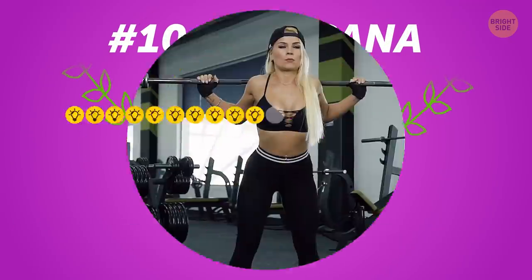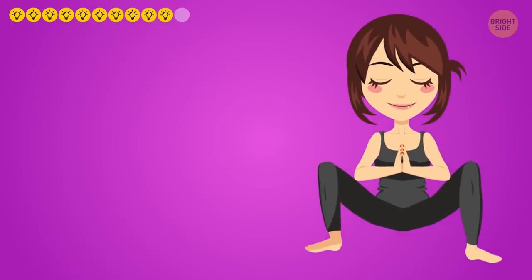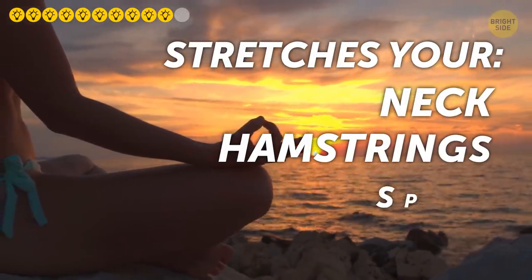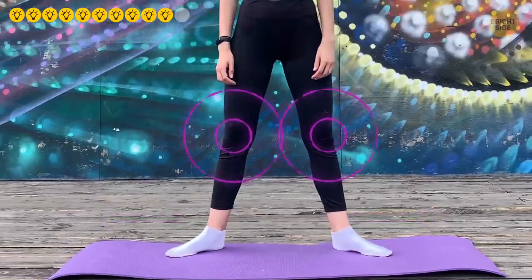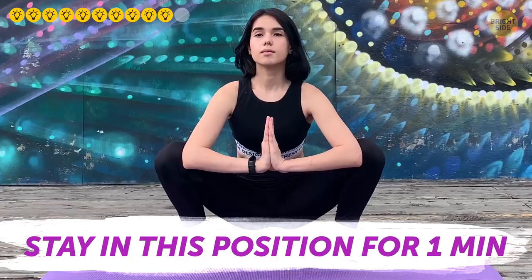Number ten: Malasana, or Deep Squat. Any squat shapes the butt, but malasana specifically targets the buttock region. This yoga pose sculpts your rear while also stretching your neck, hamstrings, spine, and ankles, and aids digestion and metabolism. Stand straight with feet wide apart, bend your knees and sink down until your hips are lower than your knees — go as deep as you can. Bring your palms together in a namaste pose near your chest, forearms nearly perpendicular, with elbows pressing outward against your knees. Stay in this position for one minute before returning to the starting position.